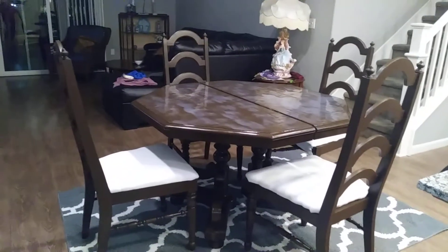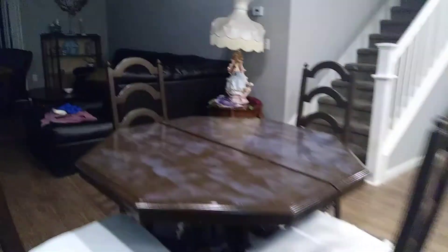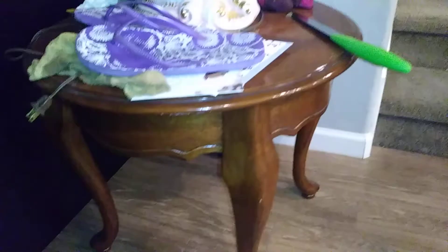If anybody has any suggestions — these are my mom's lamps. She was into the Victorian style. It's a different look. I don't know, maybe I might leave it, but it's got that old-looking wood that I was trying to get away from.